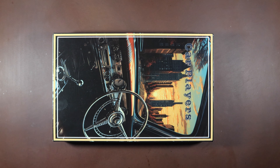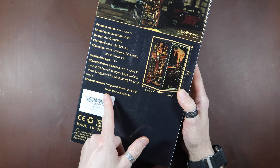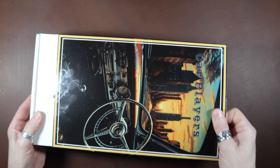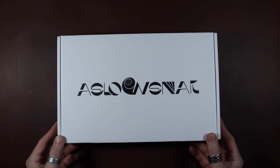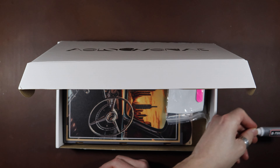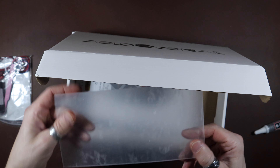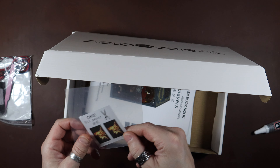Welcome back everyone - new project day! Got the Car Players unbranded book nook. Got LEDs, a couple of bits and bobs, a stack of pieces, dust cover, another piece of acrylic, oil paper. Looks like it's going to have a fireplace in it or something on fire anyway.